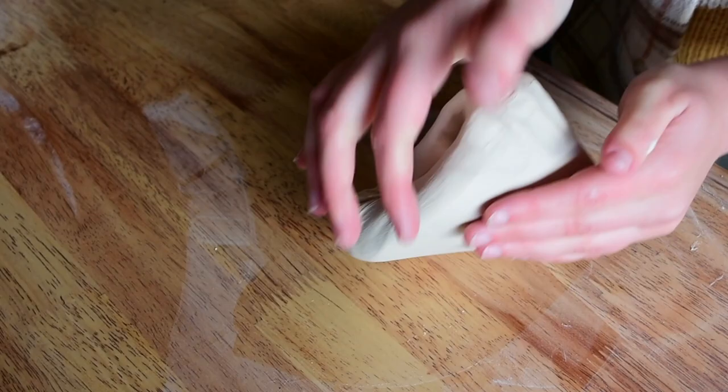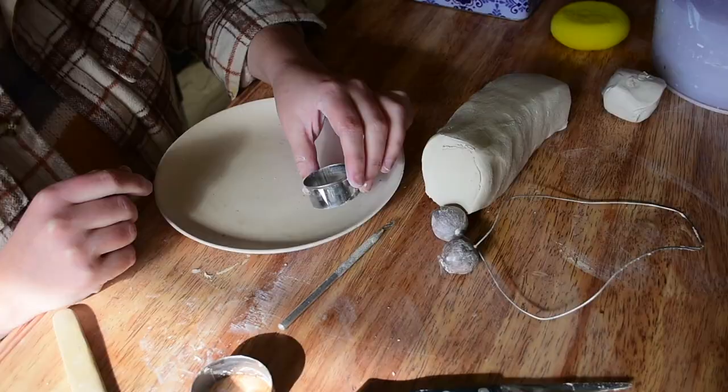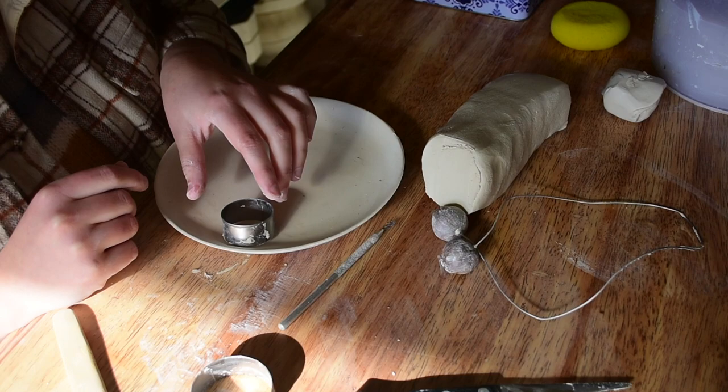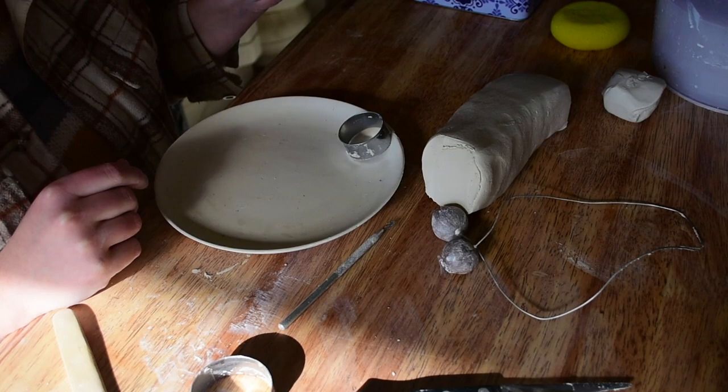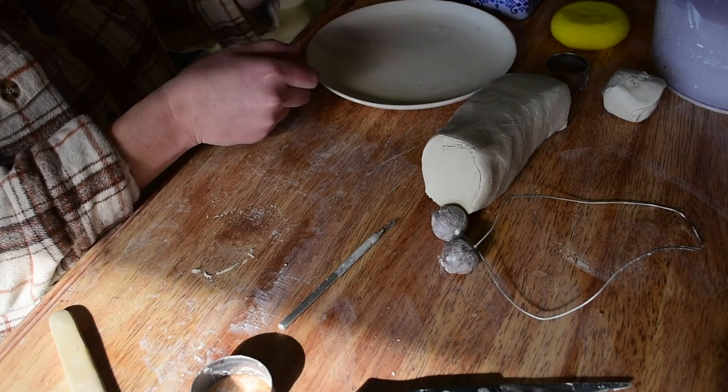I begin wedging some clay because I've decided to do some hand building — I'm going to make this a little dessert plate with sculpted macarons. I've got a little cookie cutter type tool and I'm thinking about where I'm going to place the macarons so I know how many I should be making.